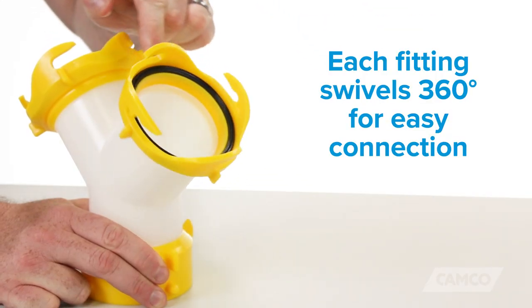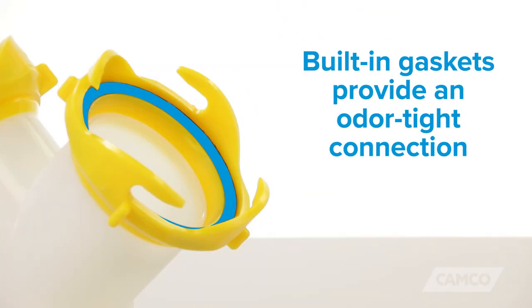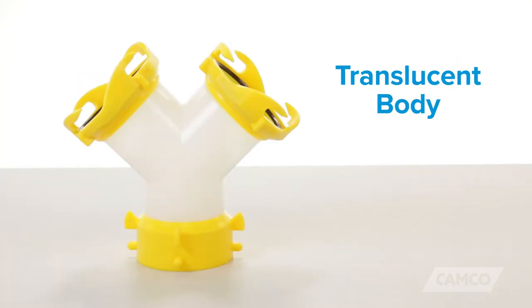Each fitting swivels 360 degrees for easy connection. The built-in gaskets provide an odor-tight connection and the translucent body allows you to see when you're finished draining.